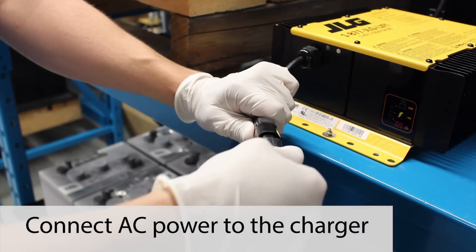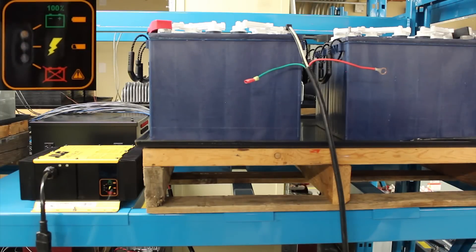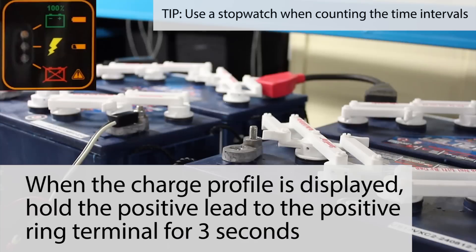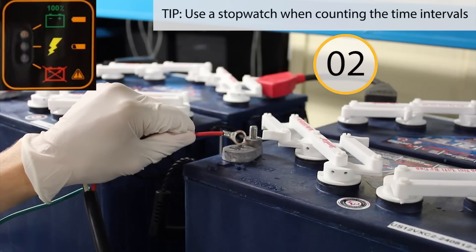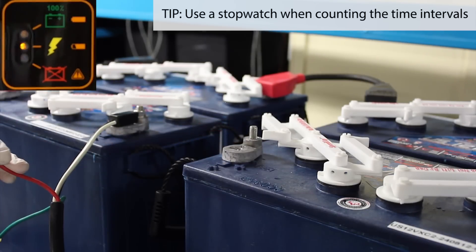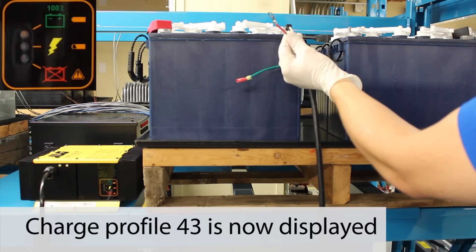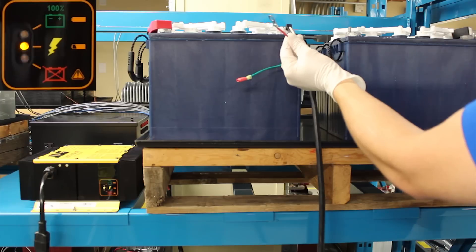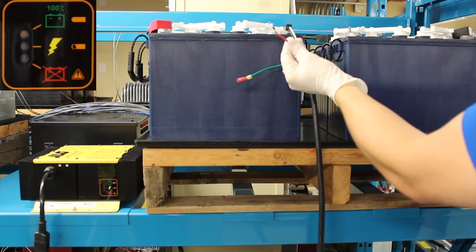First, connect AC power to the charger. When the charge profile is displayed, hold the positive lead against the positive rain terminal for 3 seconds. Charge profile number 43 is now displayed. This is indicated by the number of flashes, followed by a pause, then more flashes.